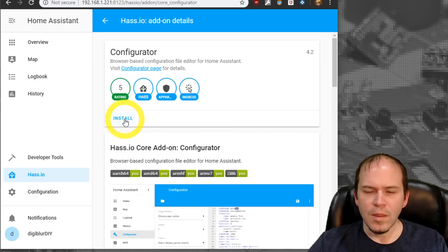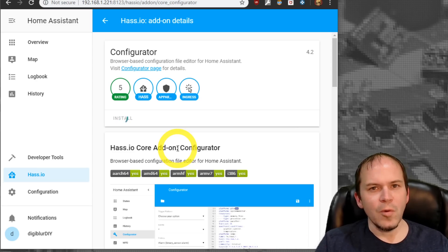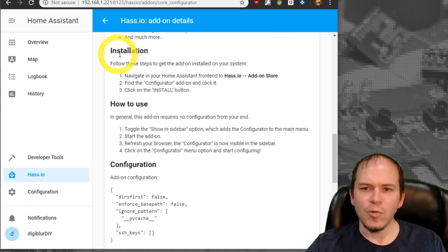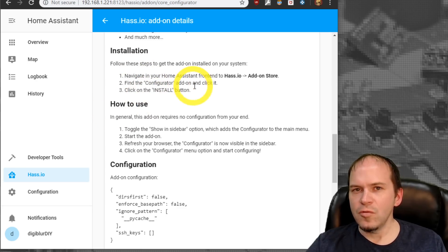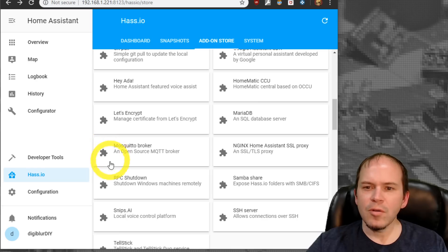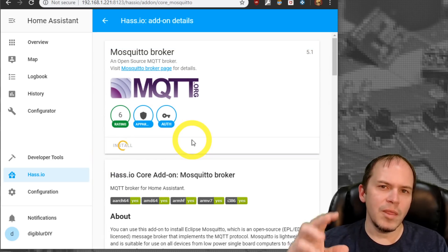We're going to install some pretty standard add-ons, starting with the Configurator. Hit install — some add-ons take a little time, so be patient. Do scroll down and read the installation notes for each add-on. Once installed, hit Start, enable start on boot, and set it to show in the sidebar so you can easily jump in and edit your configuration files. Next we'll install the Mosquitto Broker, also referred to as MQTT, which we'll use pretty heavily in this home.